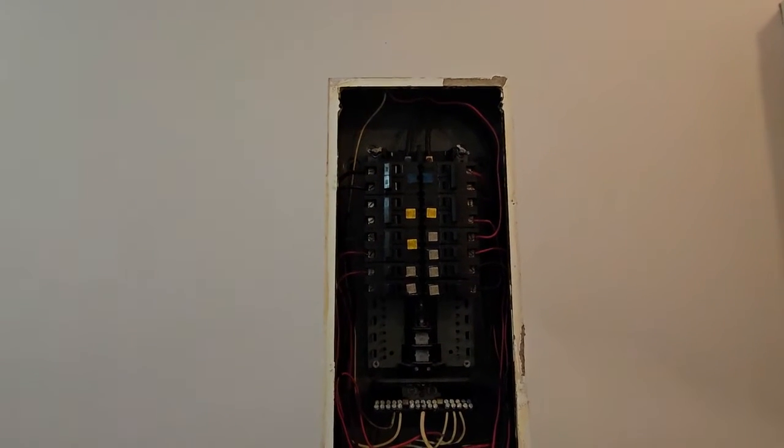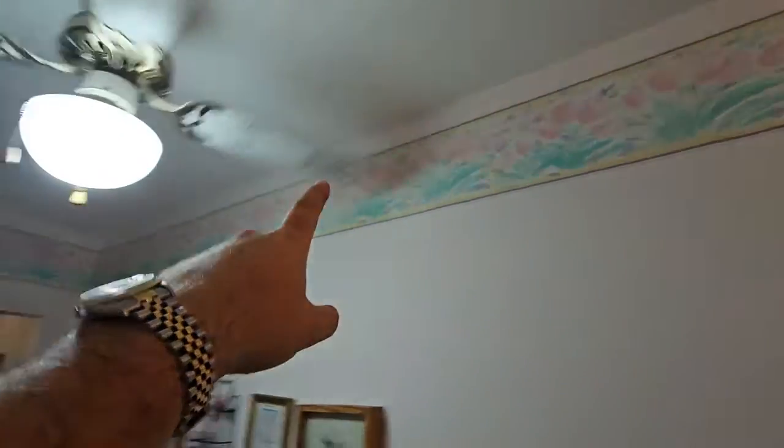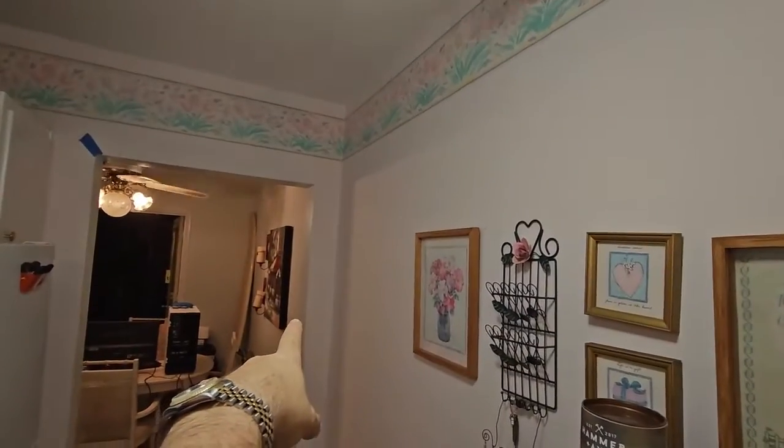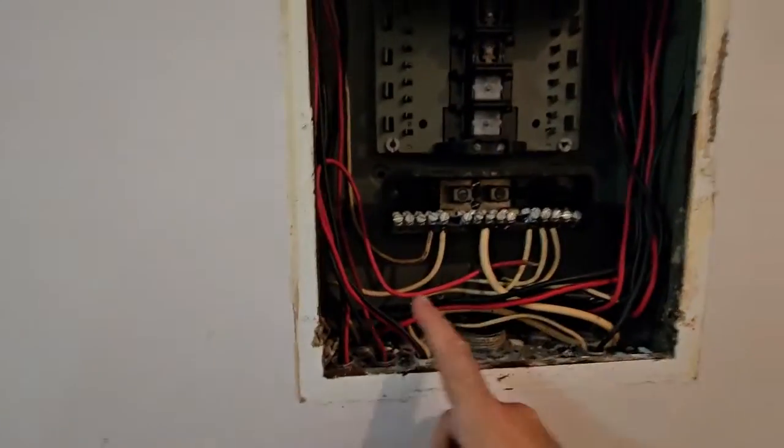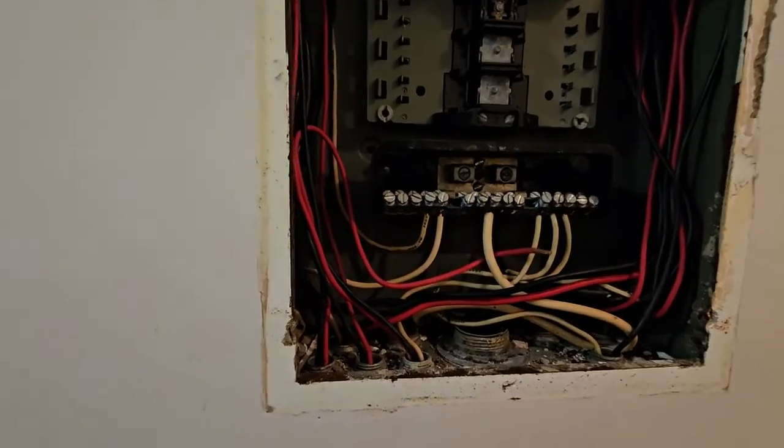There's a few options - we'll run them by the customer and see what they want to do. But yeah: FPE panel, melted bus bar, loose wires. Let's see what else we've got.